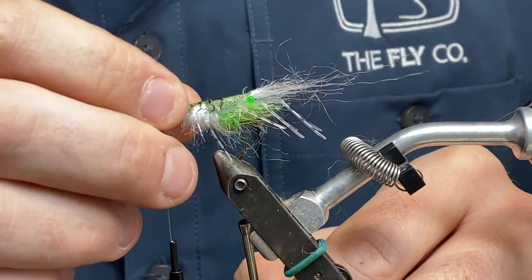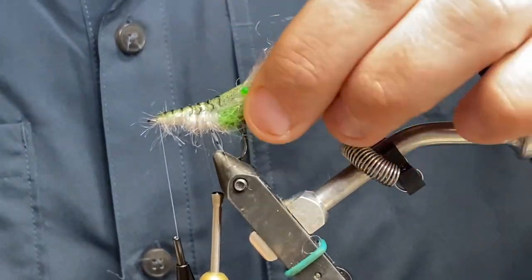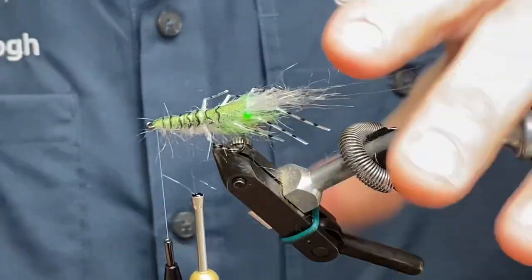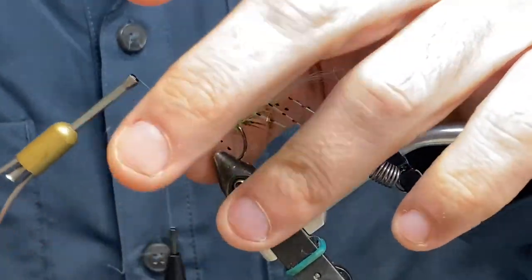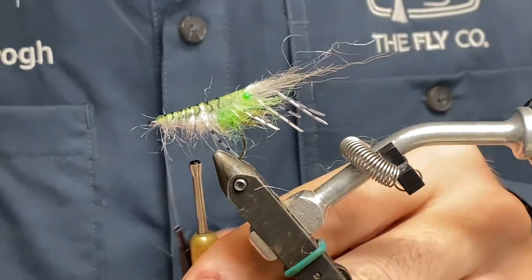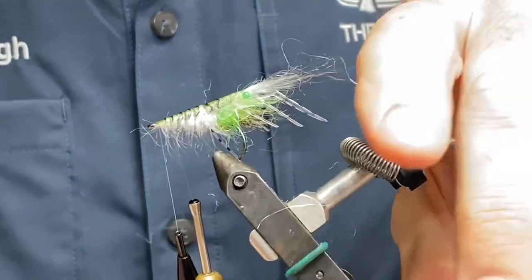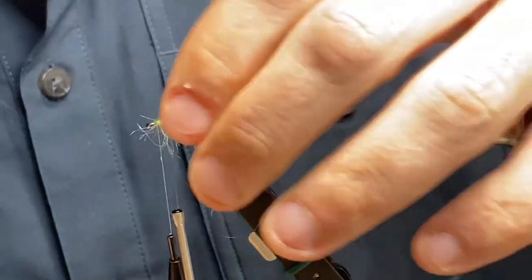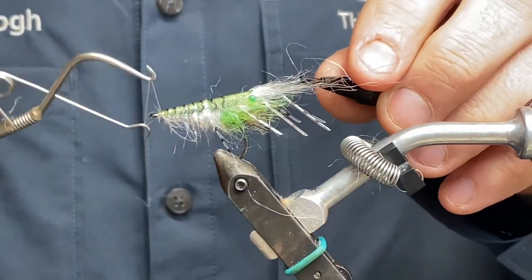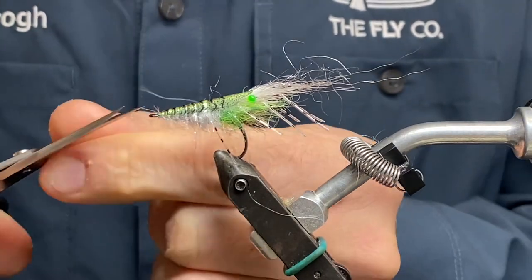It looks a bit crazy now but we'll sort it. You can see it's starting to look like a weird shrimp from outer space — green, white, green. But maybe it's good for winter fishing, who knows. I'm trying not to get all the fibers up on top of the shrimp shell and making sure it's straight. It looks nice — the green Truss shrimp shell is nice, honestly. The clear one is nice as well, but it's completely different.